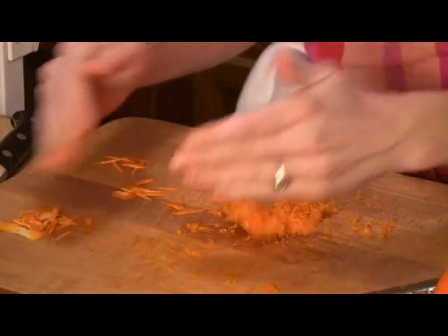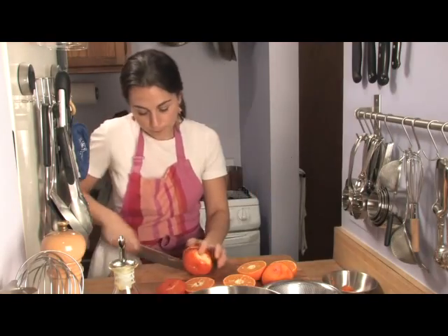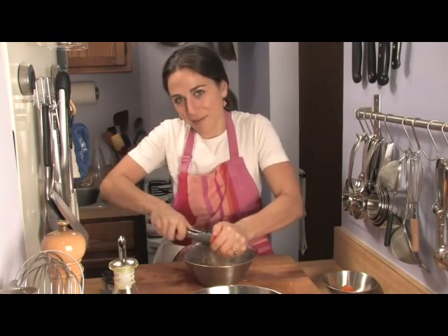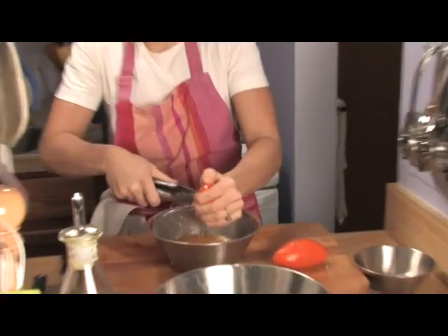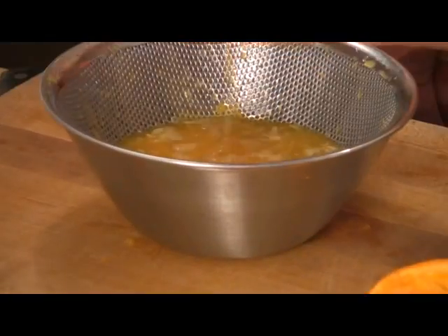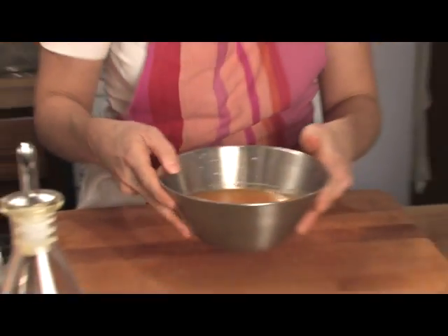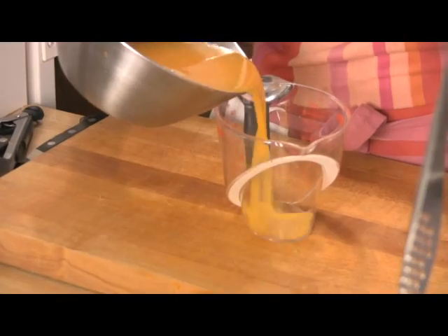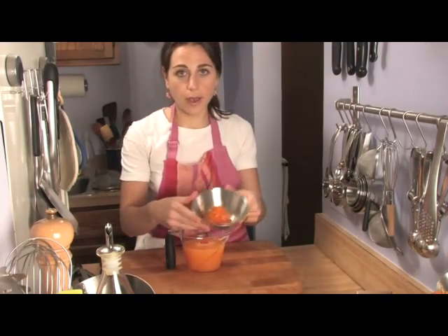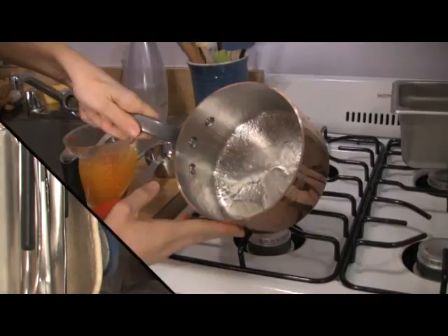And now we're going to start juicing the oranges. Cut them in half — all five of them. I think a montage is in order. There's our juice. We're going to measure out one and a half cups. And now we're going to add our zest into the juice. Stir it around a little.